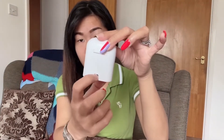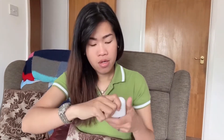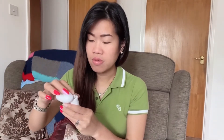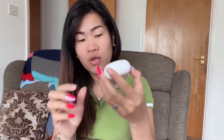You plug the airbuds in here to charge. Inside the box there's just the manual. Let's try placing the airbuds in — there, oh yes! They automatically turned on. Two blue lights means it's fully charged. When it turns red, it means the battery is low, so you can turn it off. When you open the case and take out the airbuds, they automatically turn on.